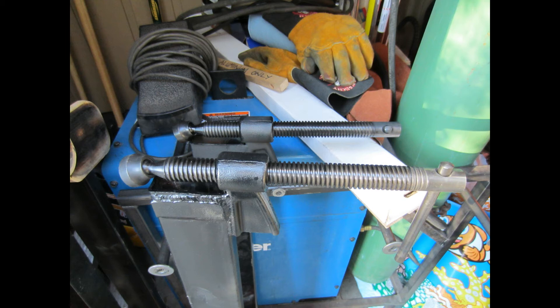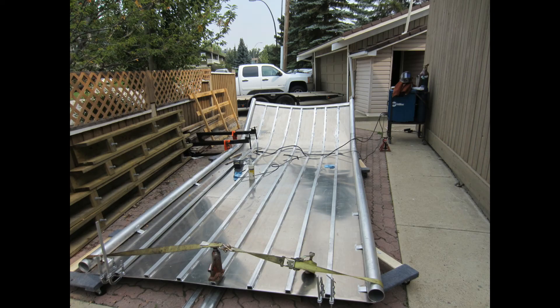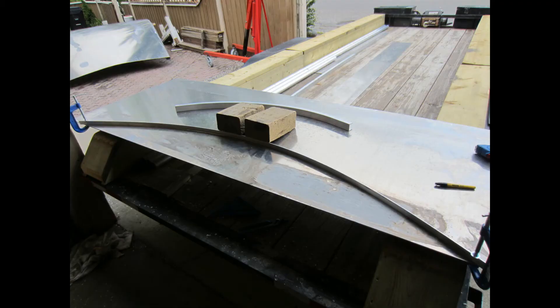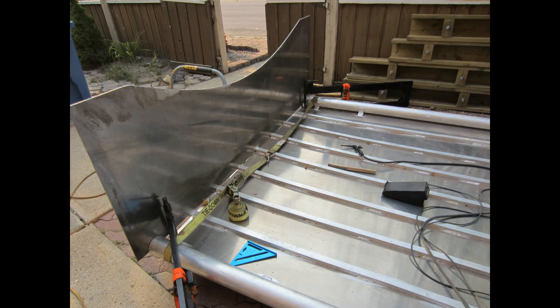Here you can see the larger C-clamp pieces, and here the stringers are getting welded in place. Ultimately I had 7 stringers across the bottom of the hull. The transom I made out of a piece of 5086 — 3/16ths plate. I clamped out the radius using some flat stock and then used a plasma cutter to cut the radius out. At this point it's 25 inches from the bottom of the hull to the top of the transom, which I think is actually too large — I'm going to cut that down because it puts the engine and prop too high up.